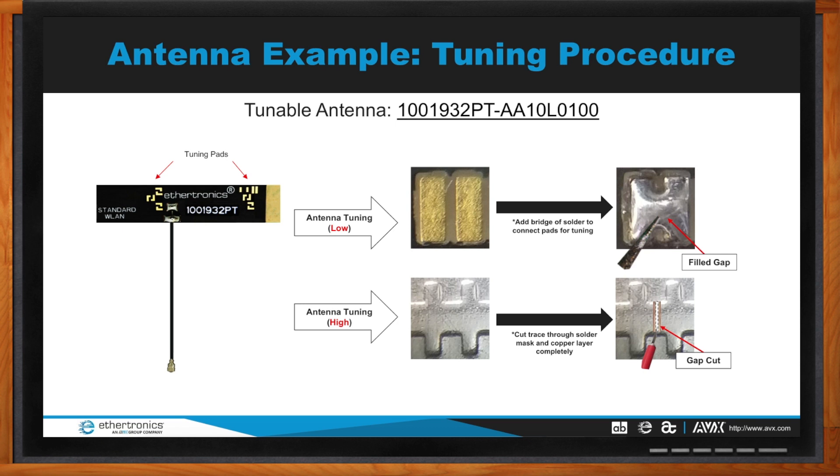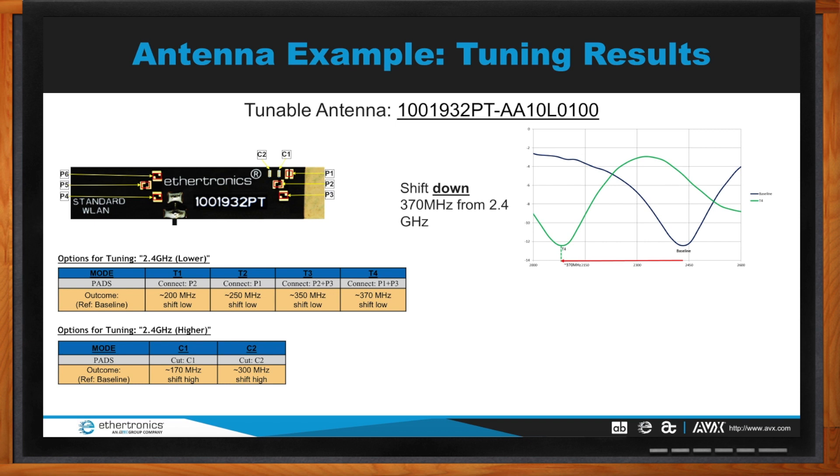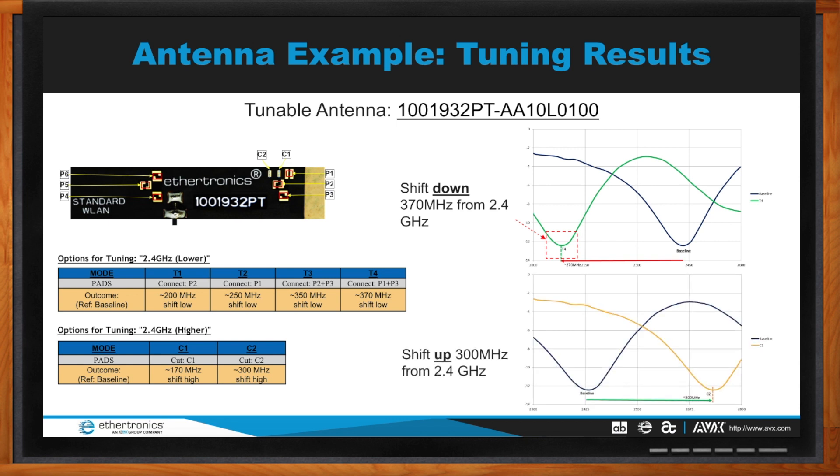After the tuning process, at 2.4 GHz you'll see different effects compared to 5 GHz, broken into two phases. For the low band at 2.4 GHz: the blue baseline shows the antenna tuned in-band. When placed onto a device, environmental factors cause a frequency shift. Modes T1 through T4 shift the frequency lower, while modes C1 and C2 shift it higher, depending on where your baseline frequency sits.